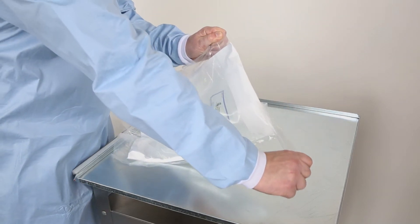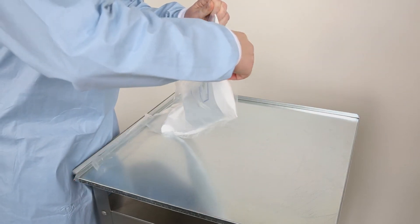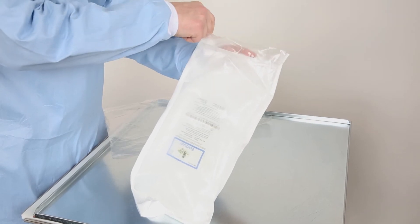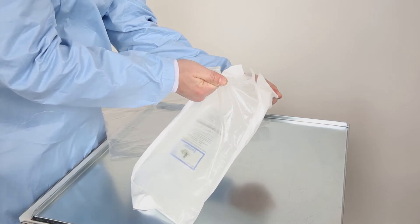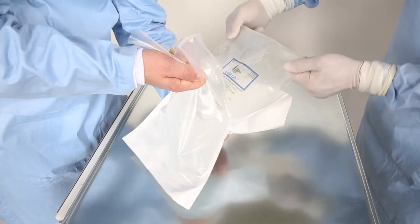Continue the preparation by removing the clear outer plastic wrap using the notched perforation near the top of the outer bag. Next, peel back the Tyvek bag by grasping the upper edges to begin separating the bag's seal.